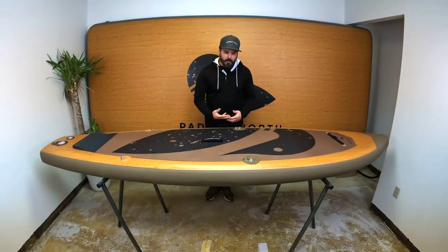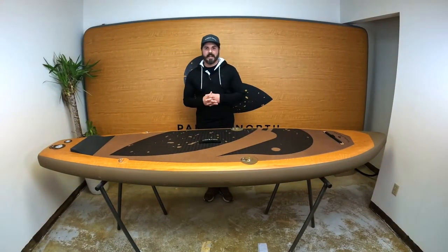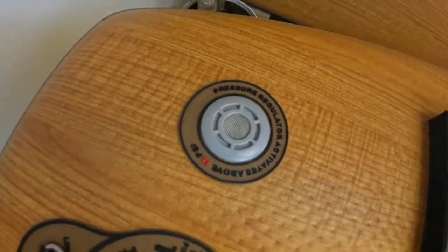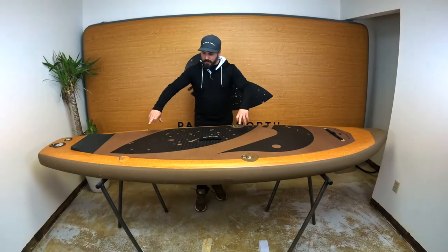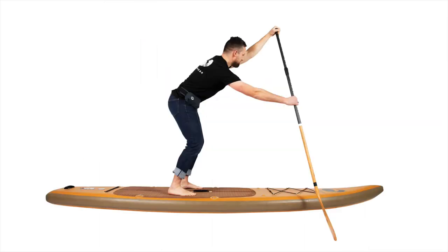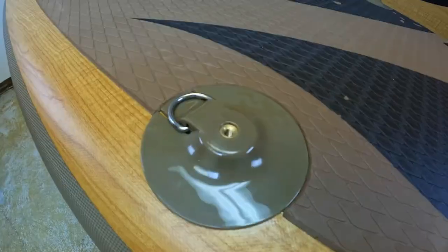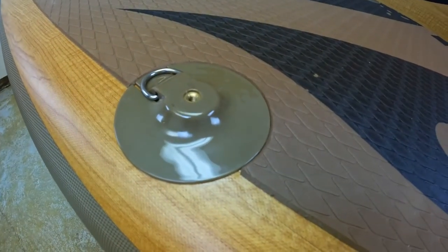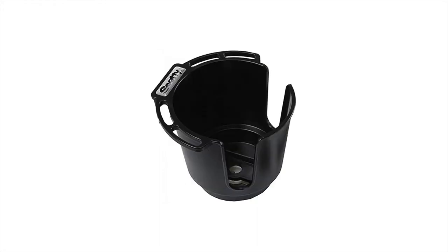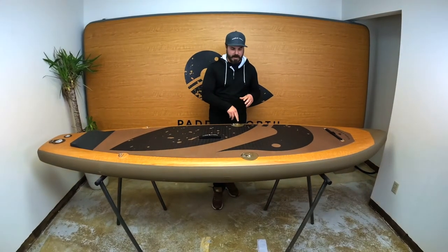As you look at the features of the board, we've packed a lot into this board while keeping it at an affordable price point. We've got our pressure regulator so you can never over-inflate it. We've got four D-rings so you can strap down a kayak seat and sit and kayak or stand and paddle. As you look closer at the D-rings, we've got the screw-in mounts so you can put in things like GoPro camera holders, fishing rod holders, cup holders — a whole wide range of standard accessories screw into these mounts here.